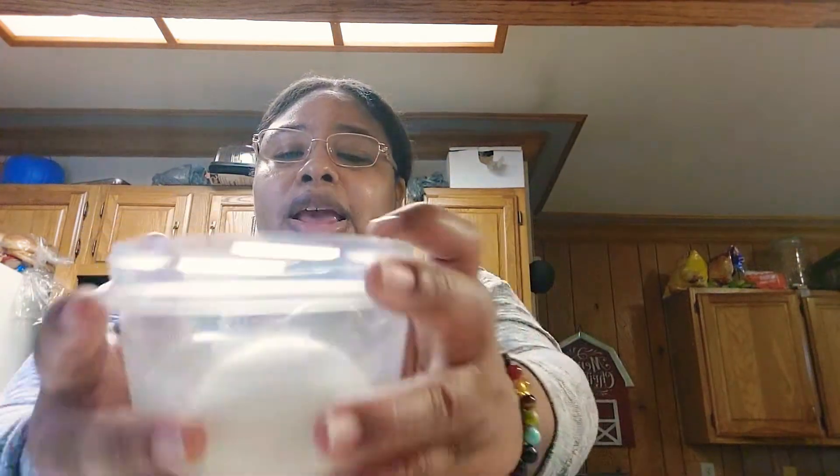45 minutes in boiling water — turn that heat off — then add cold water at the end for three minutes and let those eggs sit. Once you do that, pour your cold water out and you will have some nice looking boiled eggs.